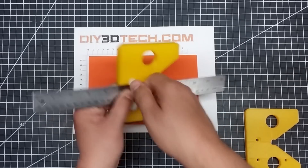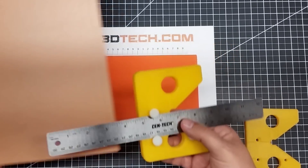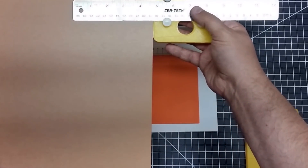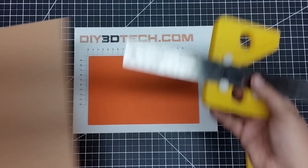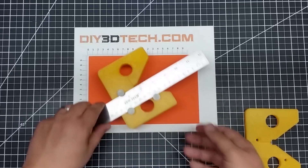I can adjust them for whatever I need. If I want to draw a line, I just hold my pencil against it and move it across my surface. So again, I think this is a pretty neat little build.